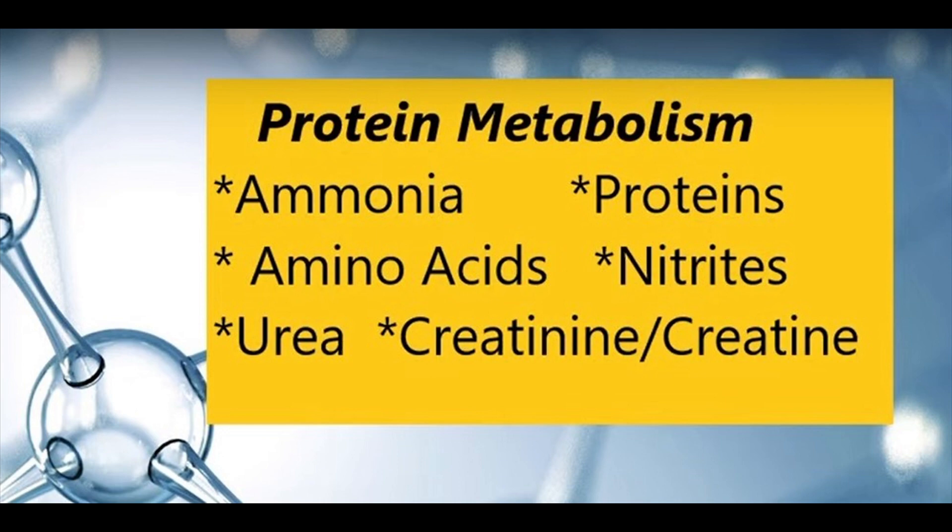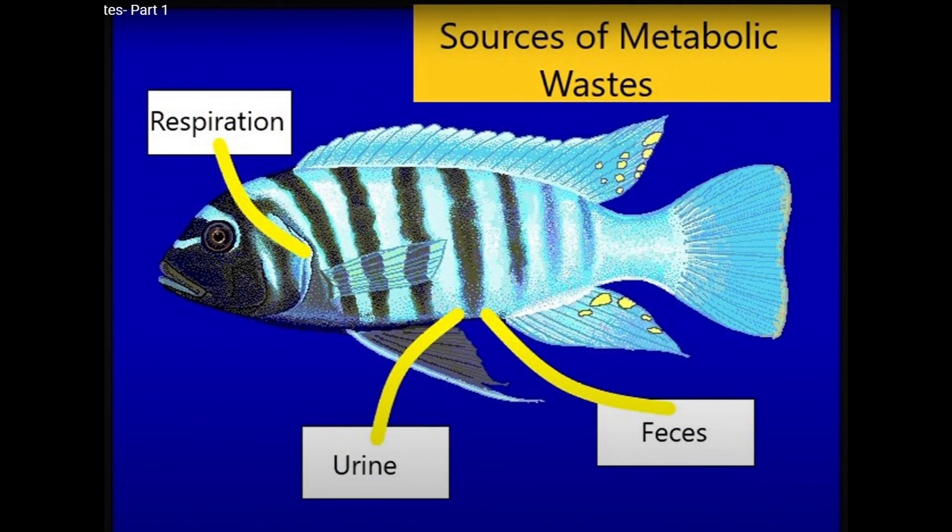We want to keep the nitrates as low as possible. Once these proteins are consumed by our aquarium fish, the metabolic waste containing these nitrogen compounds — that again are lethal if they accumulate — are released into the water through three biological processes: there's the respiration process, the fish produce urine, and lastly, the most visible and solid waste is the feces, which are solid waste.